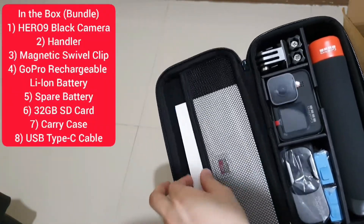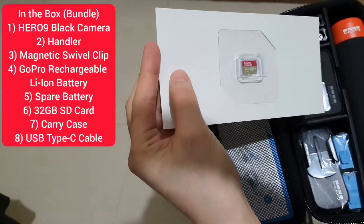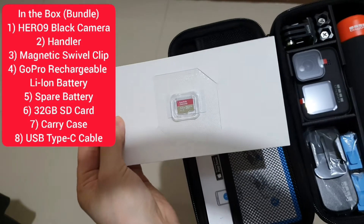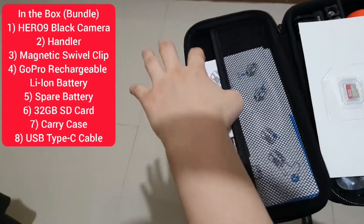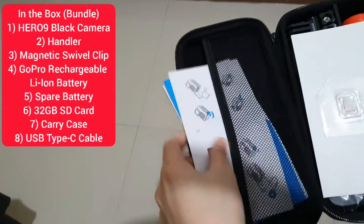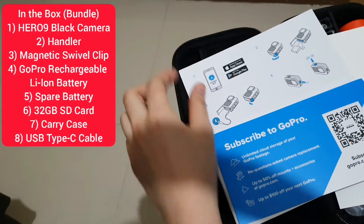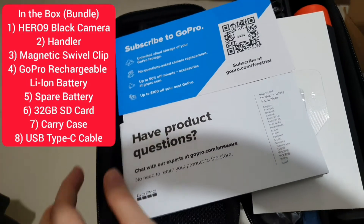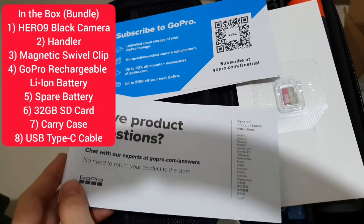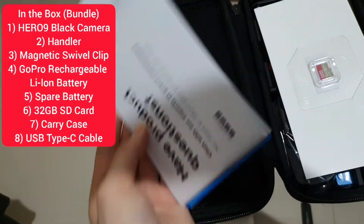On the left side we have the 32GB SD card, and there are instructions — the user manual. If you have questions, it's already in there.